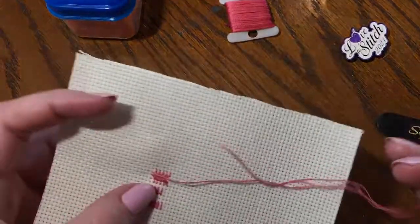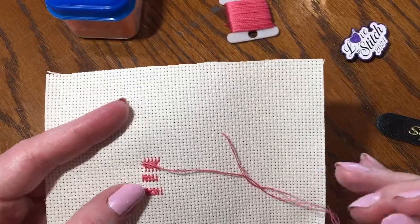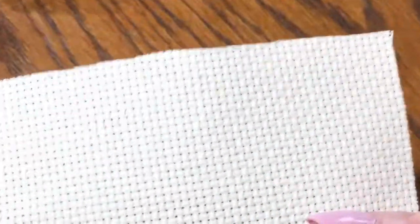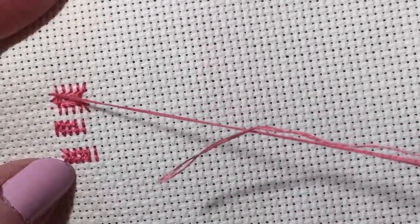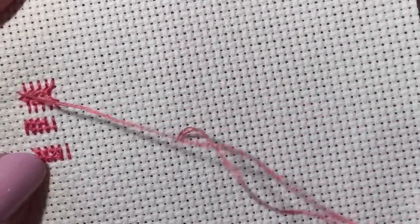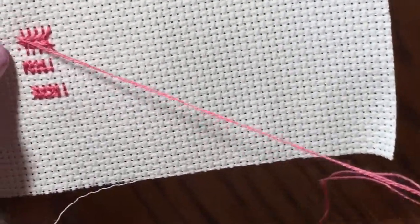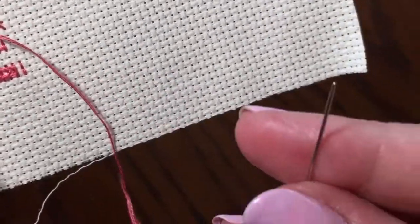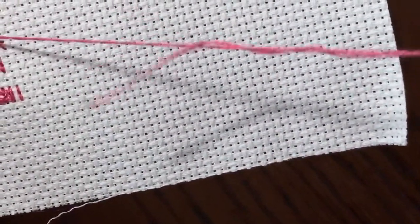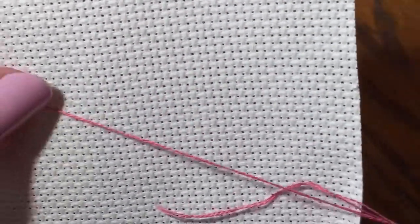I want to show you really quickly — there are two little issues that are going to come up as you are stitching. One is your thread can start to get kind of twisted. A lot of times they'll say let it dangle and untwist, but that has never worked for me. What I typically do is take my needle and turn it — if it's twisting more, I go the other direction and untwist it until it's smooth.